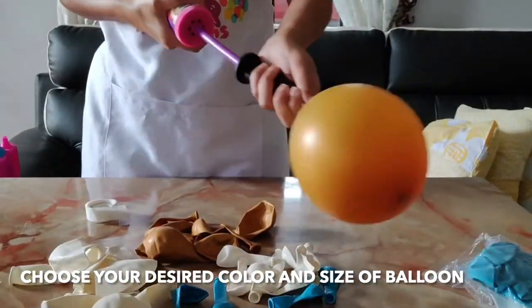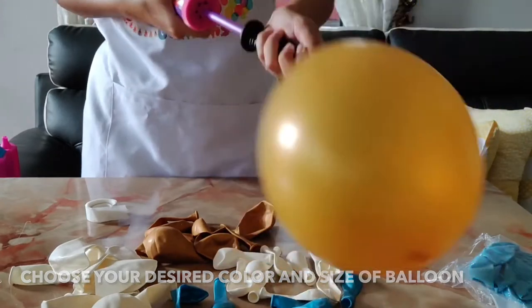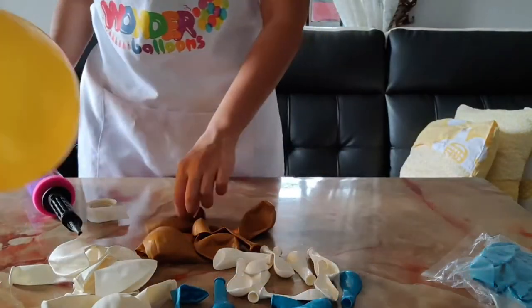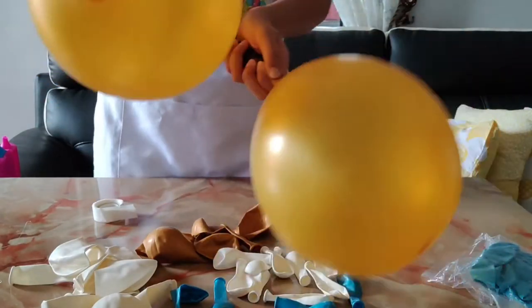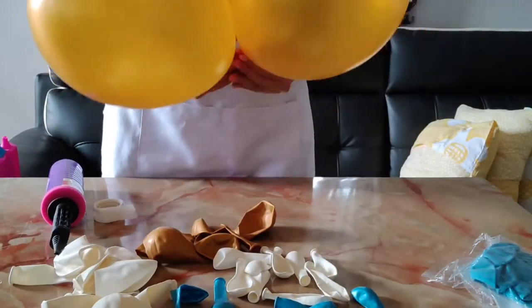So what we're going to do is we're just making a balloon table runner and we're using the regular 12-inch balloons. Again, this is depending on your size and what type of balloon garland or balloon table runner you want to create.